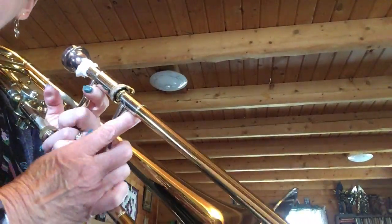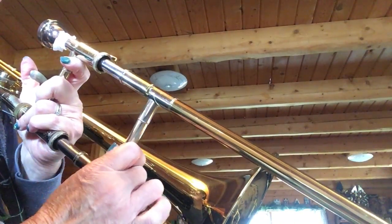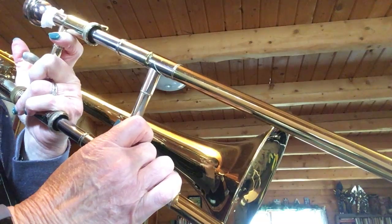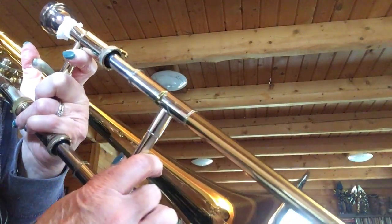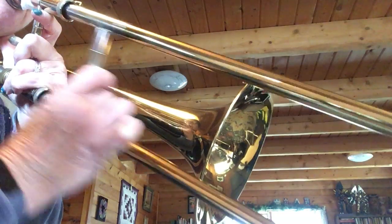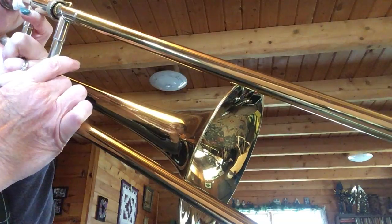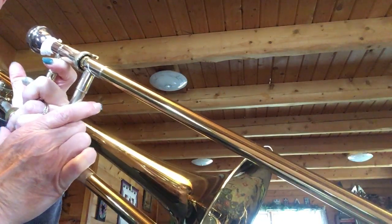Now I'm going to show you on your trombone where it is. You're not going to see me too much, just the trombone. So B is in the first position, and this new note A only goes down the tiniest bit. B... A. Okay, very small movement.